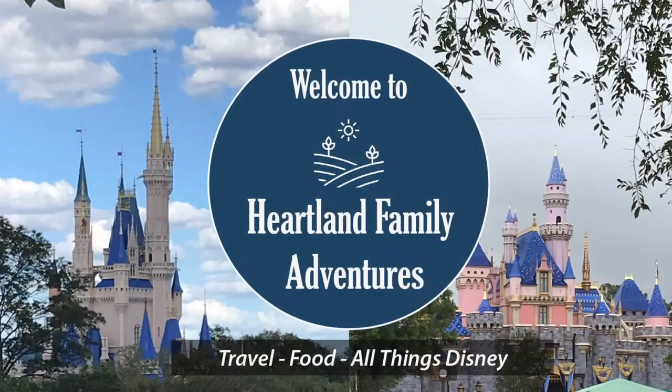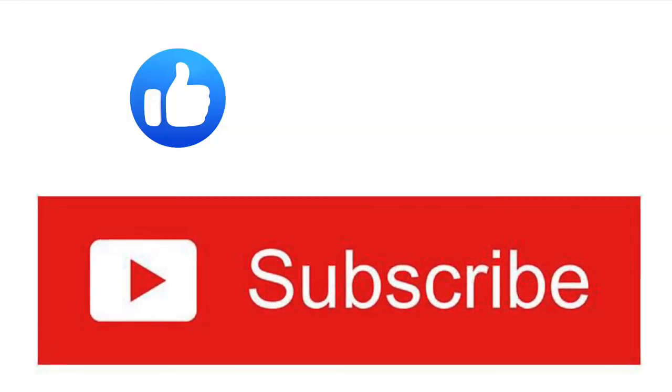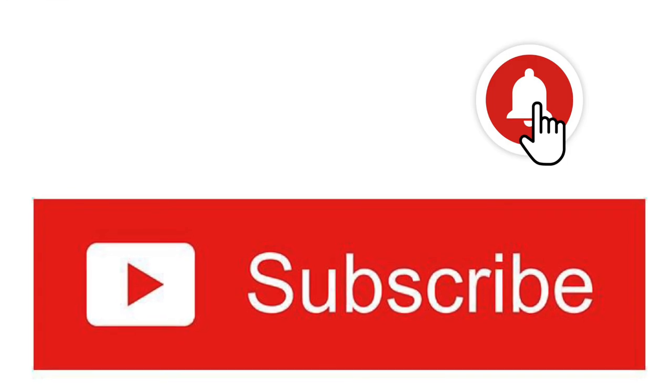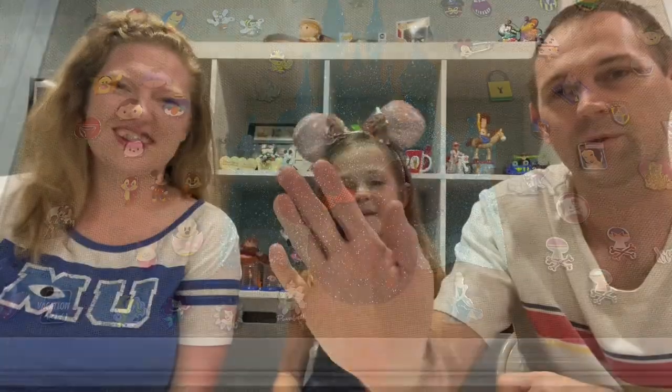25 Disney Mystery Pins today! We're Heartland Family Adventures and today we're going to do Mystery Disney Pins.